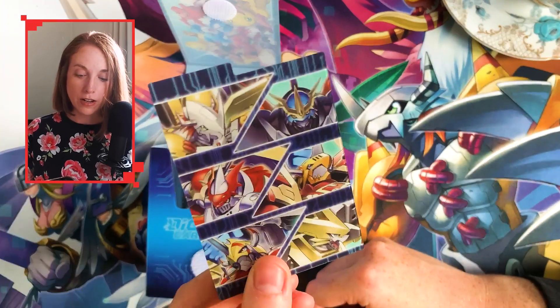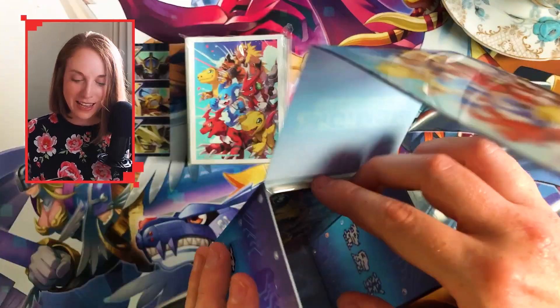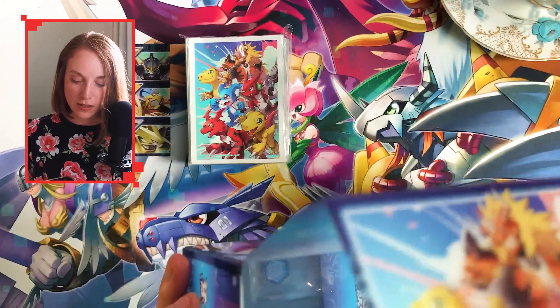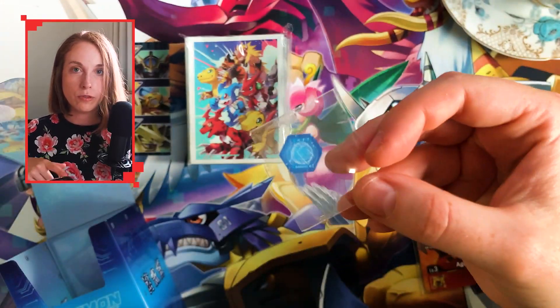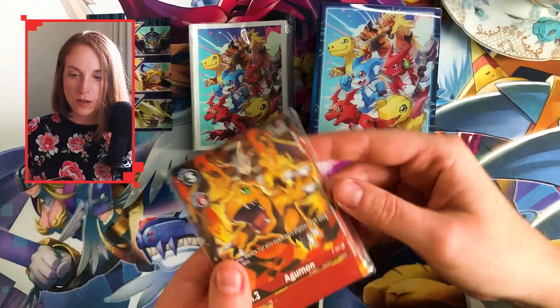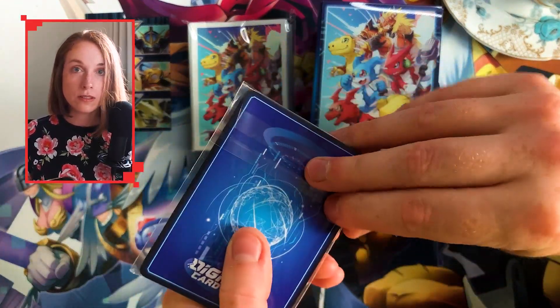A single acrylic card divider — cool, I guess. And these are the alternate art cards. There's a little thing as well, which is for you to use on your memory gauge.